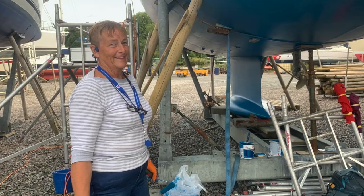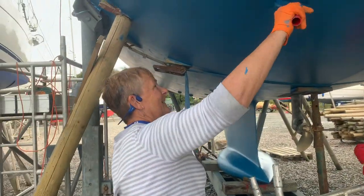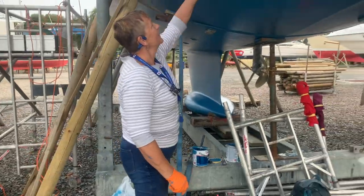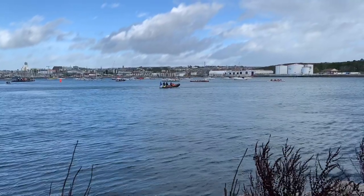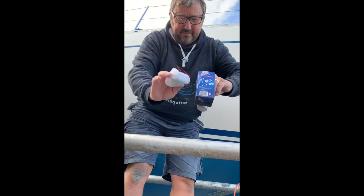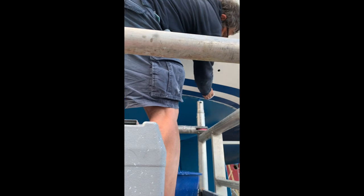Mary is looking pleased with the paint job, though still struggling with the polishing. She's had enough of it. Looks like there's a skiff race today — three skiffs out there. This is how you apply the polish: there's a small bottle — 70 pounds — you put a little dab onto a sponge and apply it over a one-foot square area, then you polish it.